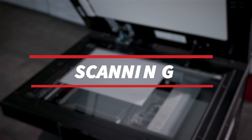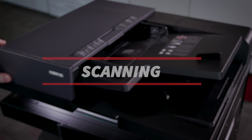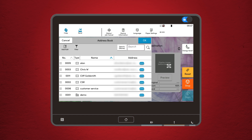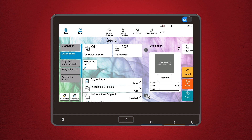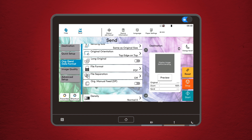Scan to email or folder. Scanning is another essential task, especially when you need to send documents quickly. To scan to email, tap the send button on the home screen. You'll be prompted to enter the recipient's email address, either by typing it or selecting it from the preloaded address book. Before you scan, you can adjust settings like resolution and file format — PDF, JPEG, etc. Then just press start and your document will be on its way. The process for scanning to a folder is similar; just choose the folder destination instead of an email.